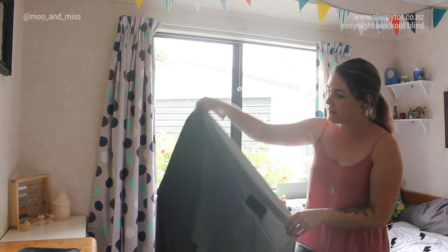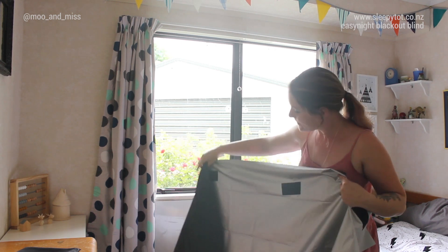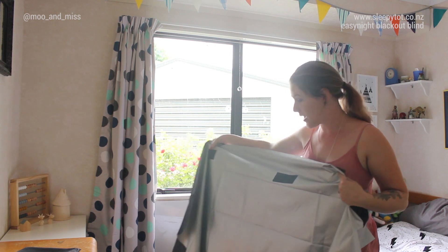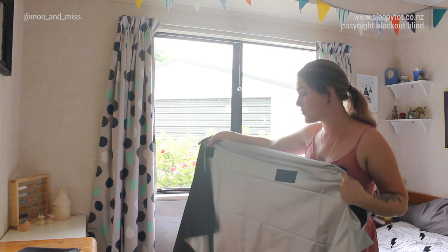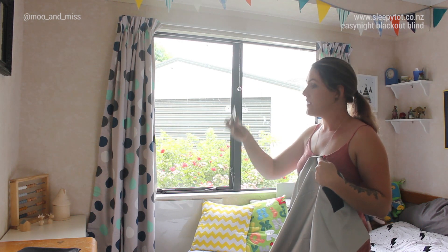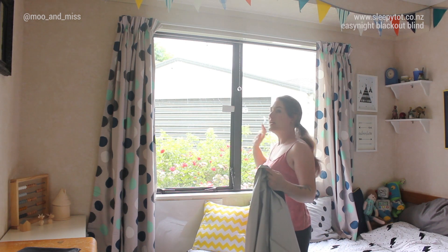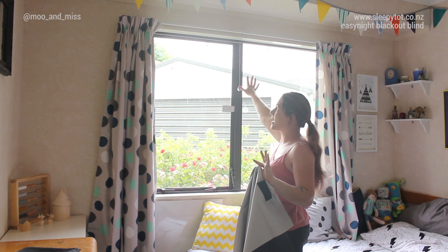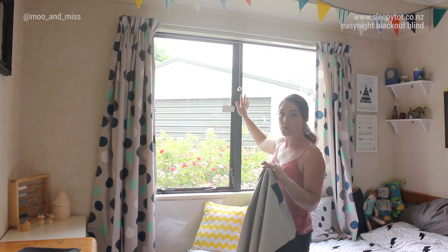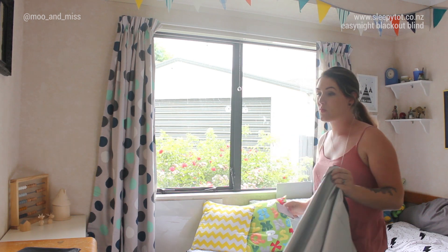This is the back of the blackout blind. The silver side goes against your window. I've put the strips in the right places for my suction cups. So put your suction cups up on the window, stick the velcro strip to your suction cup, then hold up your blackout blind to the window and press it on where you need it to be. That was the easiest way — I tried a few different ways and that was the best.